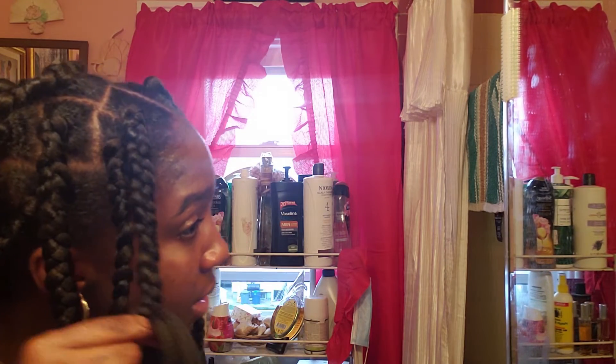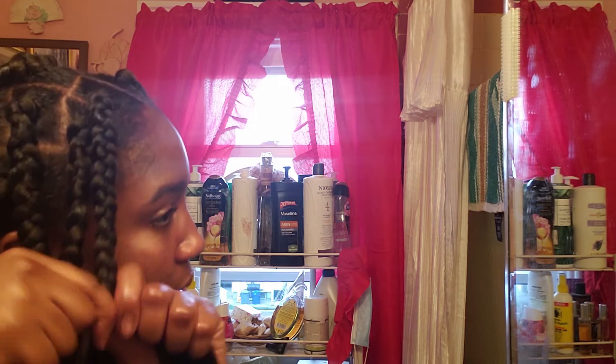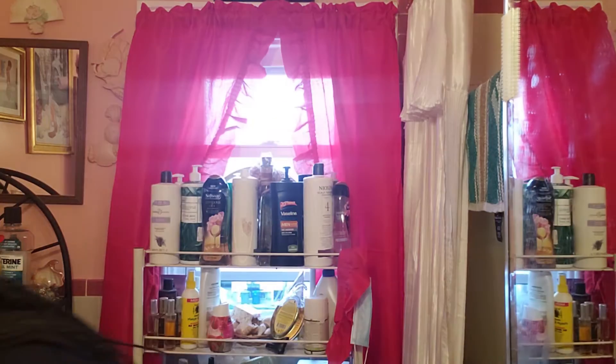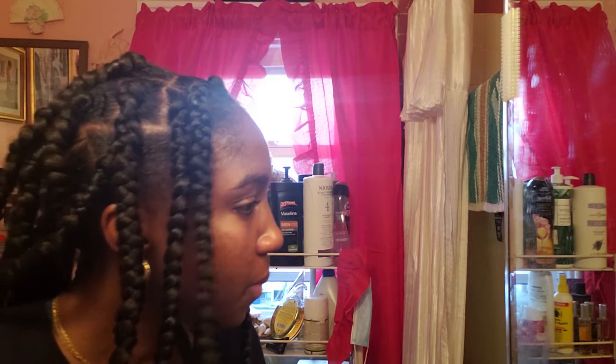Since this is the last one, I had put hot water on the stove so I could set the braids, and then I'm gonna put mousse in it and add accessories to my hair. This is what it looks like. Braid your hair down. This will probably last me like three weeks, maybe — depends on how I take care of it.